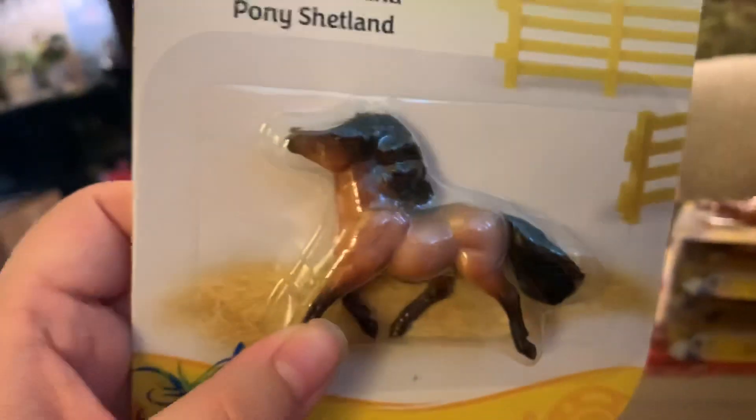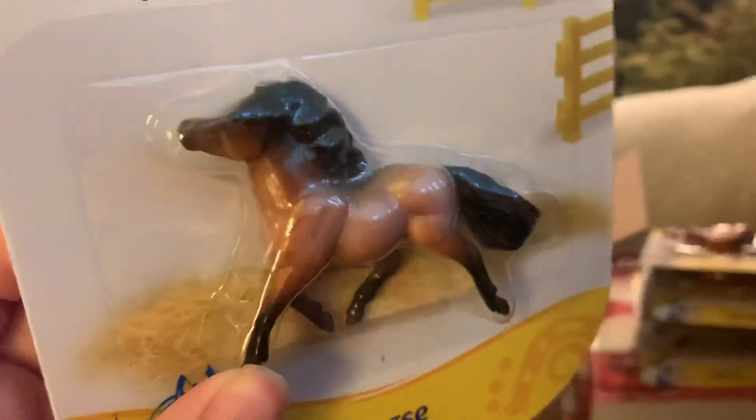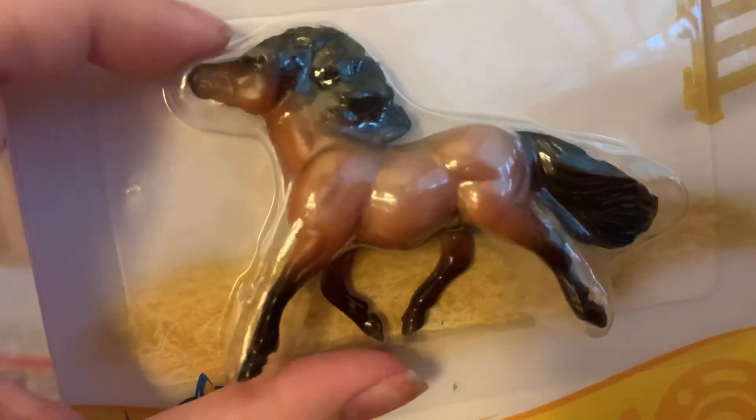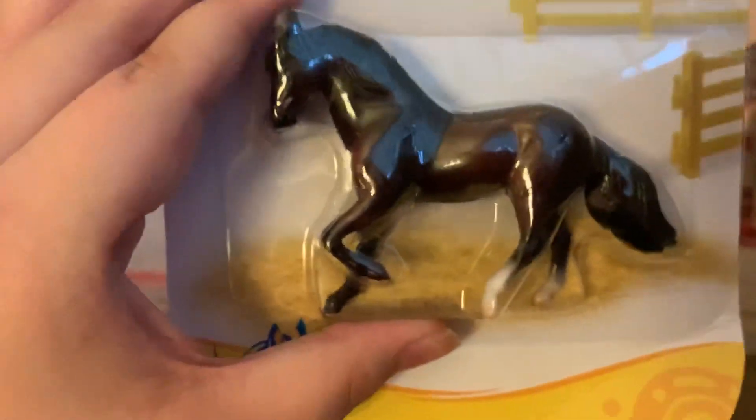I bought a huge thing of Breyers for my birthday, which is tomorrow actually. I decided to keep some for my birthday and some for now. This is the Shetland pony, who is so small and so adorable. I wanted to get this set for a while but could never find them in my tack shop, so I just bought them directly from Breyer.